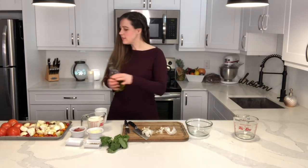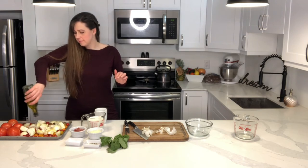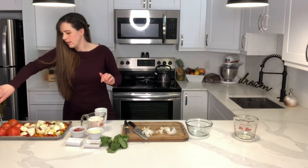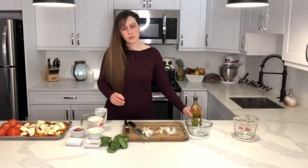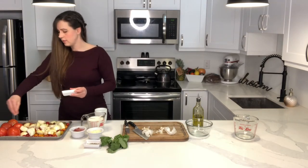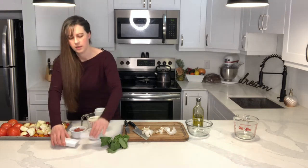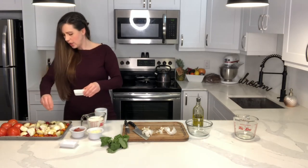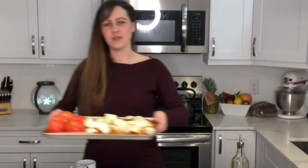We're going to add a nice drizzle of olive oil all over our veggies, as well as a sprinkle of that coarse ground sea salt and a little bit of fresh cracked pepper. And this is what my tray of vegetables looks like — we're just going to pop that into the oven.